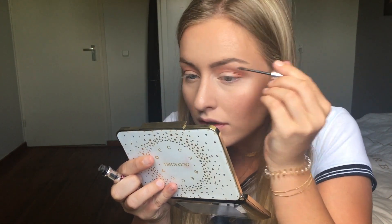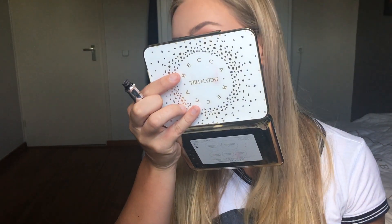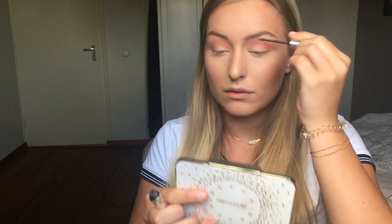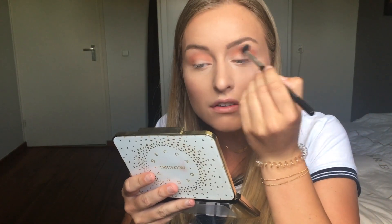Now I have a clean blending brush and I'll go over the edges to blend them out. I forgot to put my Gimme Brow in — I was looking at the viewfinder thinking, what is wrong with my eyebrows today? So don't mind my brows today; they aren't working with me right now. I was blending my shades together and they are blending out nicely.